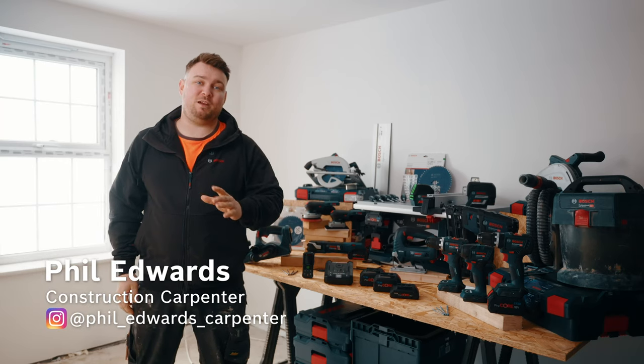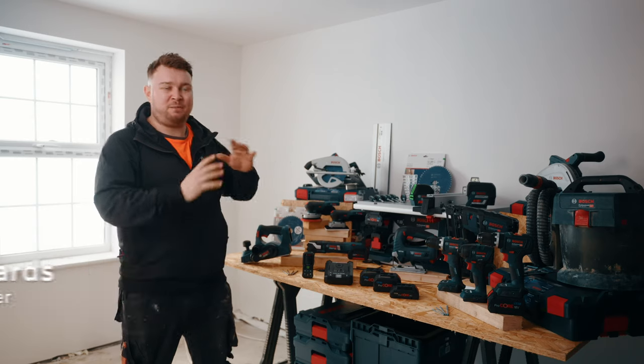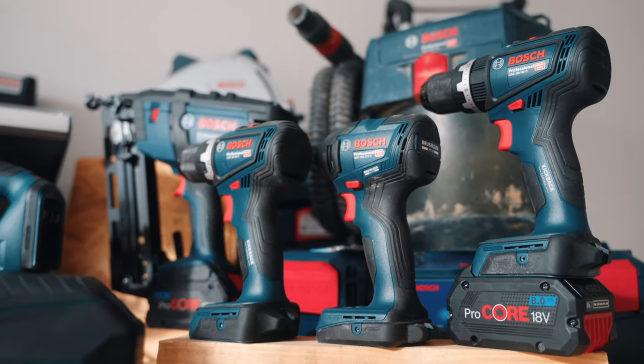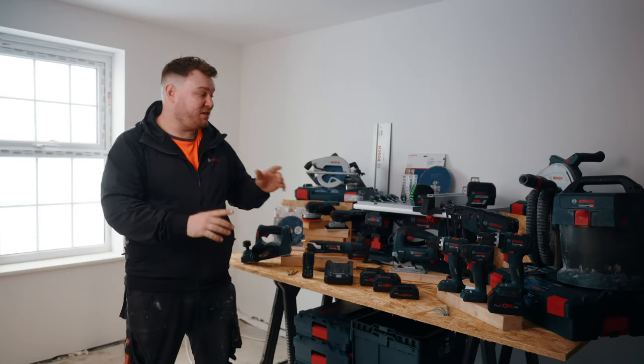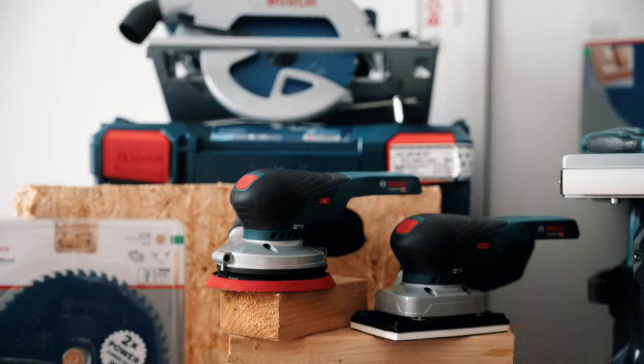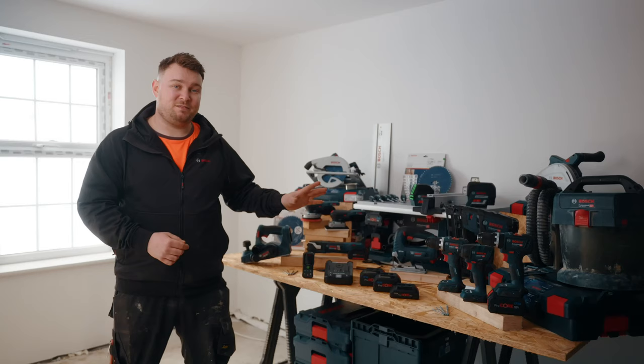Hello, my name is Phil Edwards Carpenter and I've been joined today by Bosch, who have come with an absolute array of tools for me to have a look at and try. We're going to be looking at Bosch's carpentry tool kit — there are old tools and new tools that I haven't even seen until today, so I'm really looking forward to getting stuck in and having a go at what they have to offer. So let's get going.